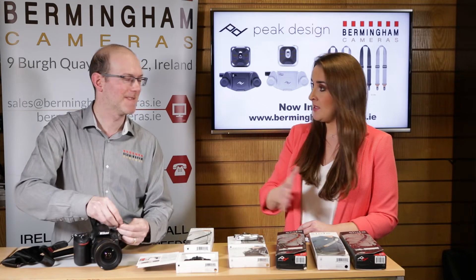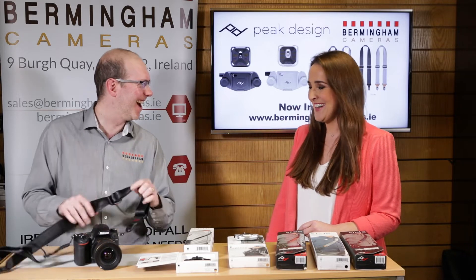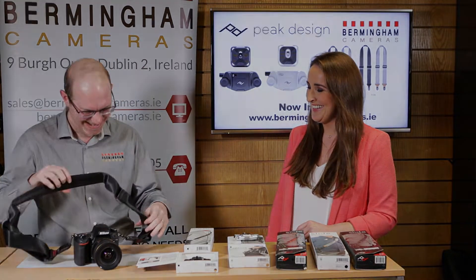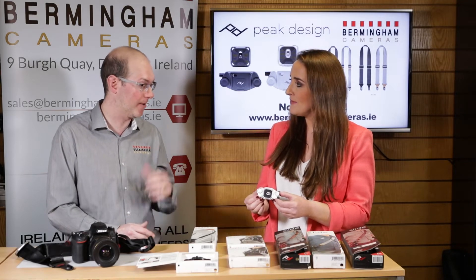It's a modular system as well, so you can adapt everything. It's designed to be safe and secure, like a holster type system.